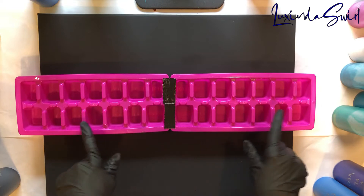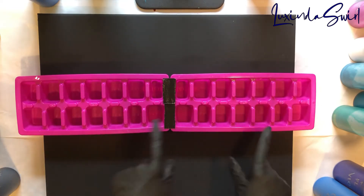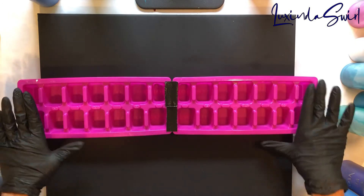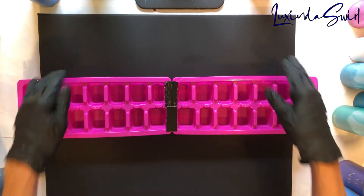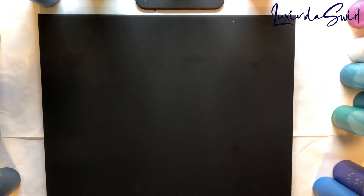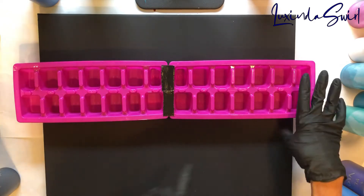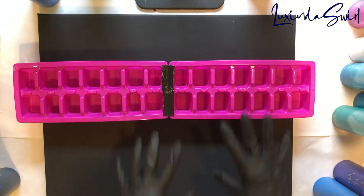These compartments in the ice cube tray are different sizes and hold different amounts of paint, obviously. So this should be kind of interesting. We're gonna put paint in everything but the outer two on each side, because I want the paint to stay on the canvas. I have a 20 by 16 inch black canvas from Michaels. So we need approximately 20 ounces of paint and we're going to end up with plenty of paint here.